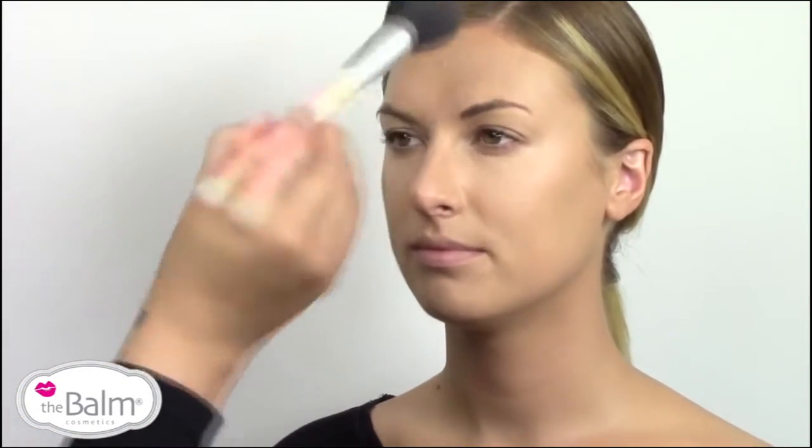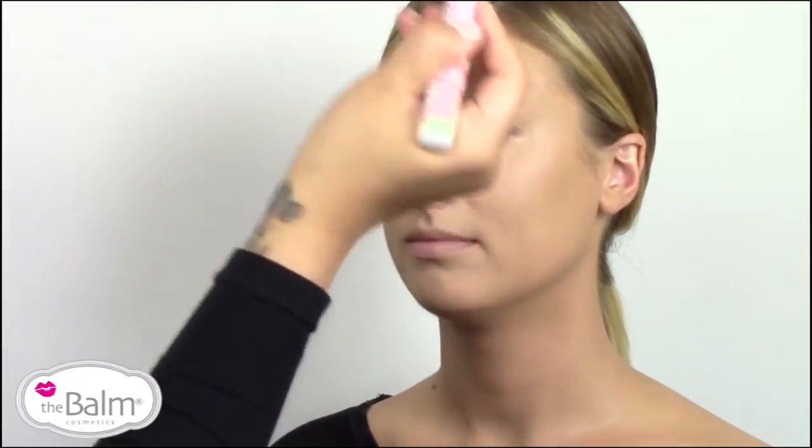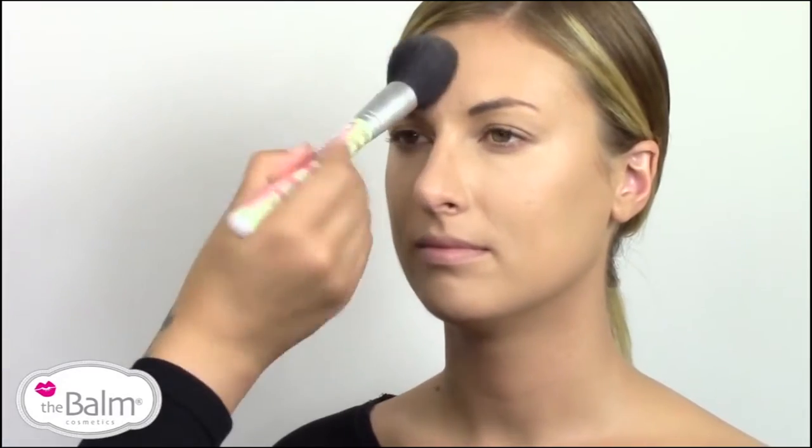I'm going to dip into Sexy Mama using our Powder to the People powder brush, and I'm just going to start rolling it into her t-zone. Rolling allows you to apply the product without disrupting the product below or moving it around.